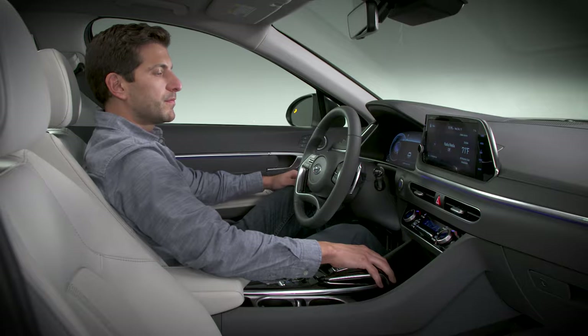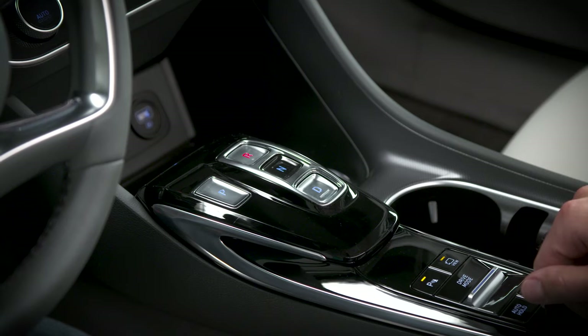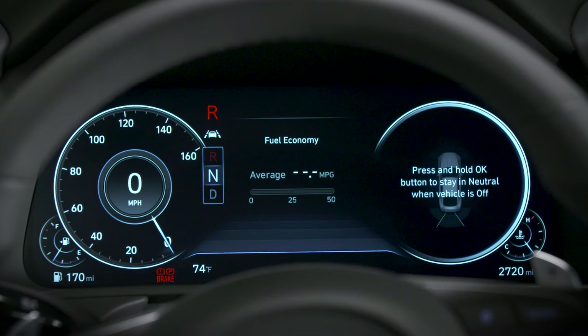To shift into drive or reverse, press the brake pedal, then press either the D or R button. The indicator will light up, letting you know you're in gear.